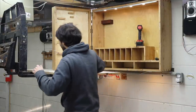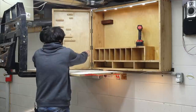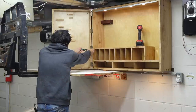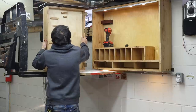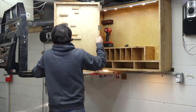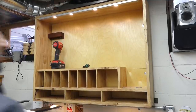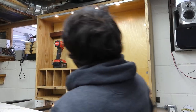Because that was so effective, I'm just going to do the same thing on this side. I know someone's going to comment about how I could have used lift-off hinges for this — I just don't really like the look of lift-off hinges. Let me get these planes down before I completely forget about them.